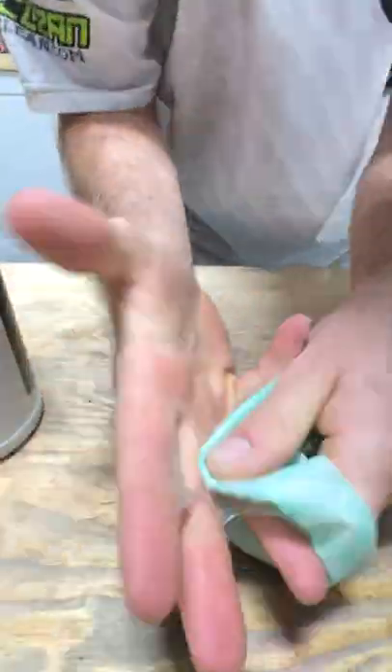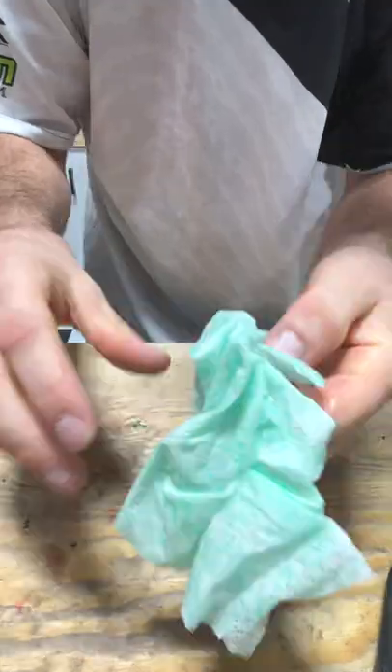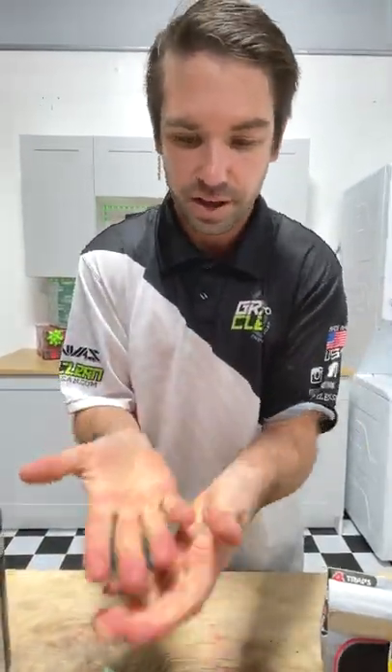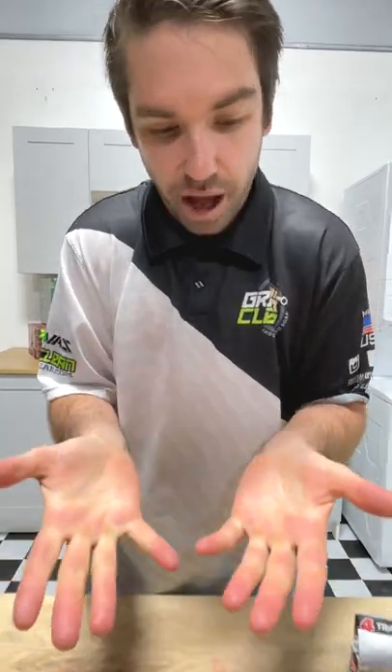Here we go. See all this? Let's pick it off. That was easy. No problem, people. There is nothing — there's nothing there. Nothing. Got it all off.